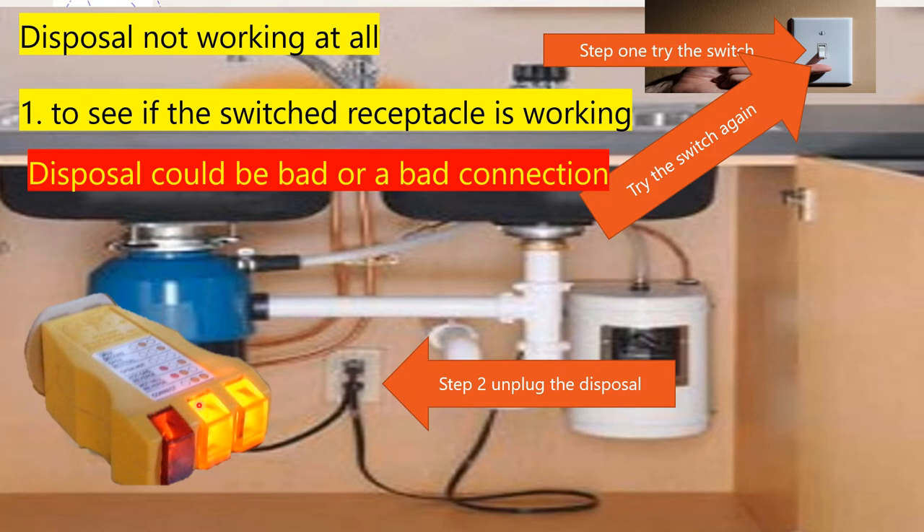That cord is going to whip underneath to a junction box. In that junction box there are going to be wire-nutted connections, and there's a chance that one of those are loose or a bad connection. So with the machine unplugged, I could open that up, check those connections, and then — with the switch off — plug it back in, turn the water on, and test it. If that didn't work, likely the disposal is bad.